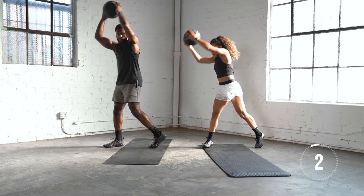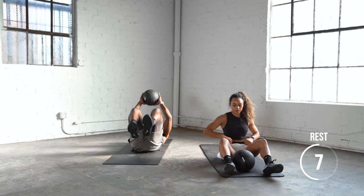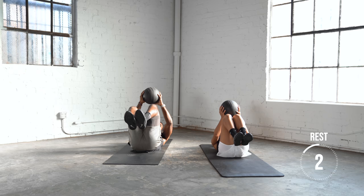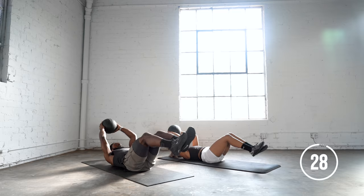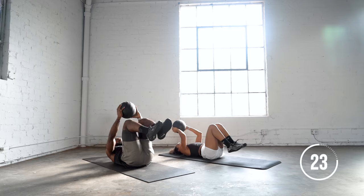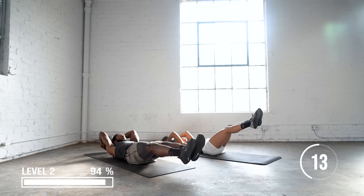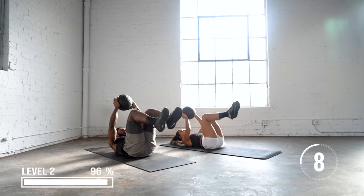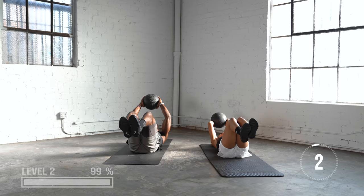Last thing we have is a jackknife. We'll be back on our backs — we're going to extend, touch the ball to the ground and drive it up right over the knees. Really keep your lower back flat to the surface; try not to arch your back to where your ribs will lift off the ground.